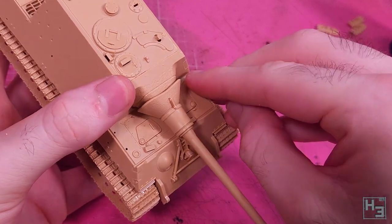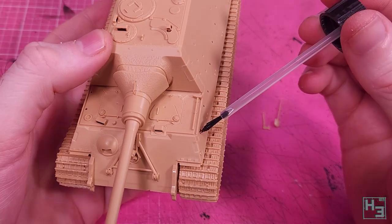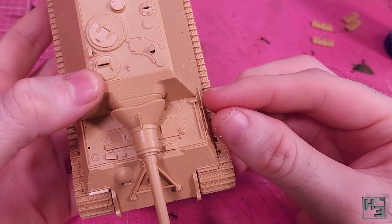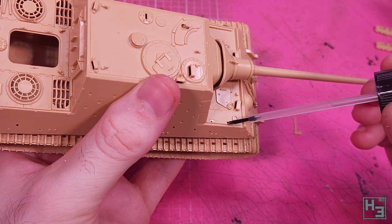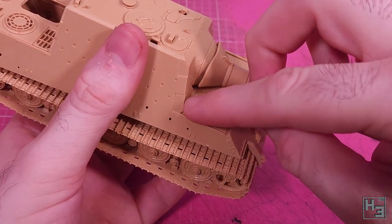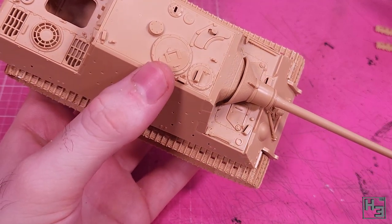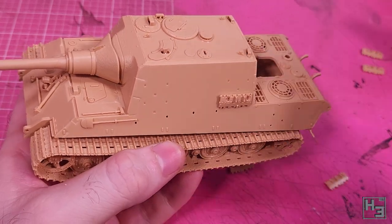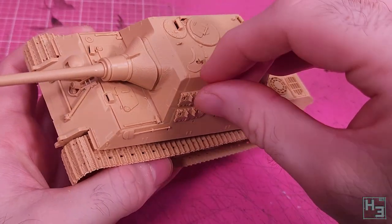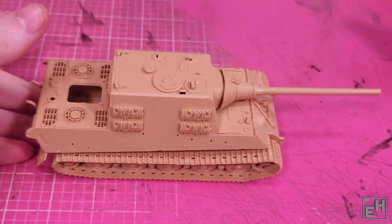On the left side we have a hammer — you never know when hammer time is going to strike. On the side of the hull below that, a shovel. On the right side, an axe. On the sides of the casemate I add the spare track links; there's a little recess for these to sit in so it's pretty easy to get their positioning right. Just make sure you put the right parts in the right place and that you've got them the right way up.